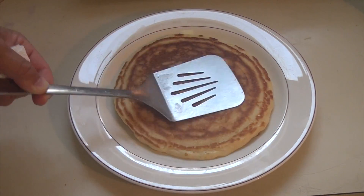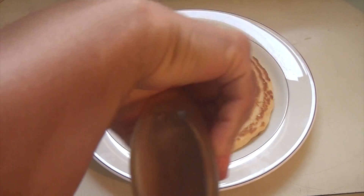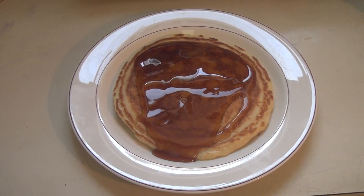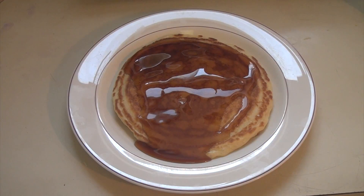Now it's ready to eat. Put a lot of nice syrup on it, and that's it — you've got a perfect pancake every time. Enjoy.